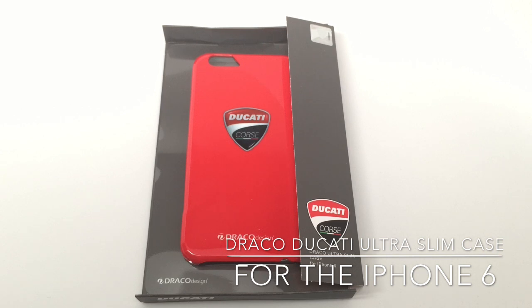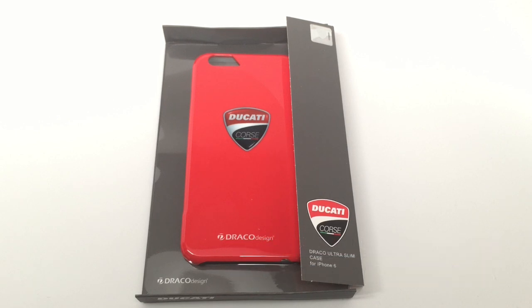This case is available for $29.99 and it is a very, very nice, ultra-thin, very stylish case for the iPhone 6. It costs $29.99. Let's take a look at the case itself and put it on an iPhone 6 and see if this is the right Ducati case for your iPhone.